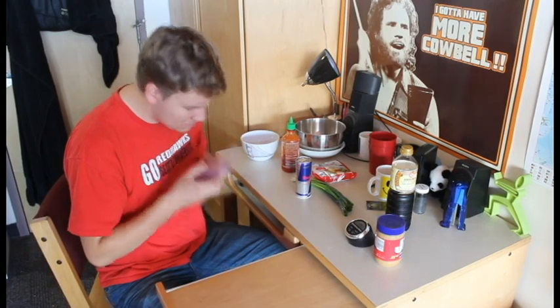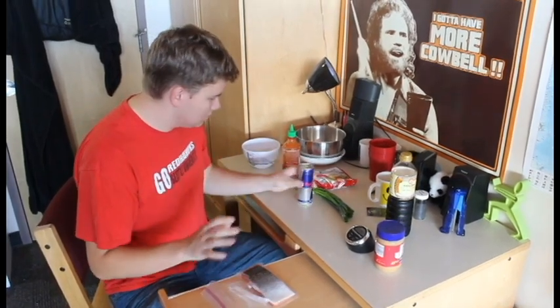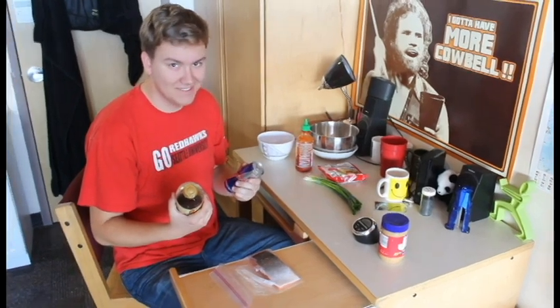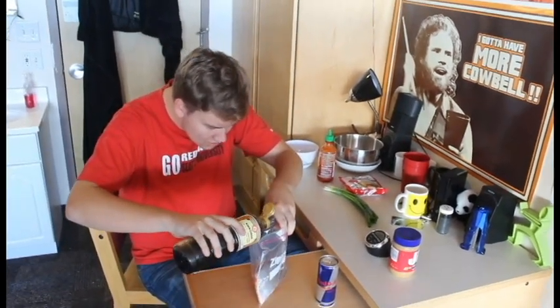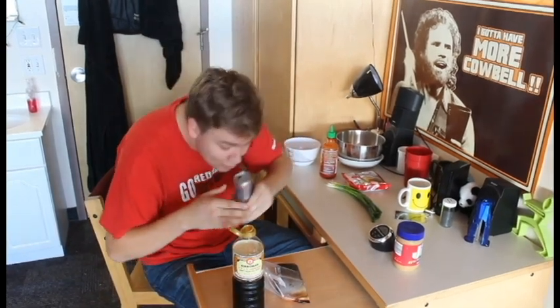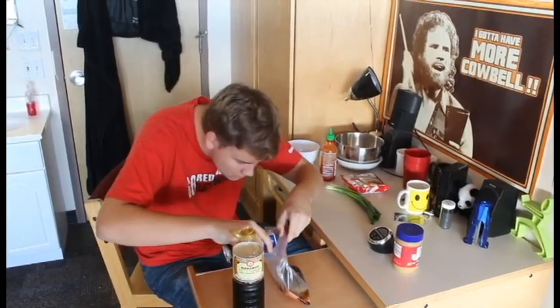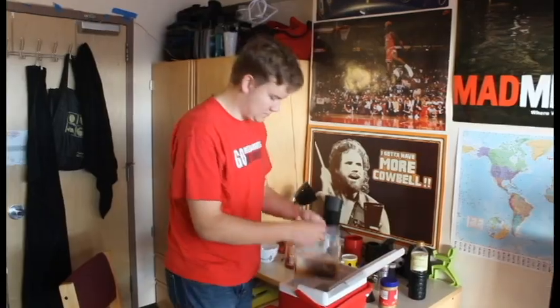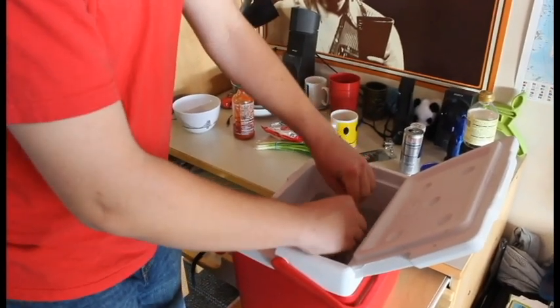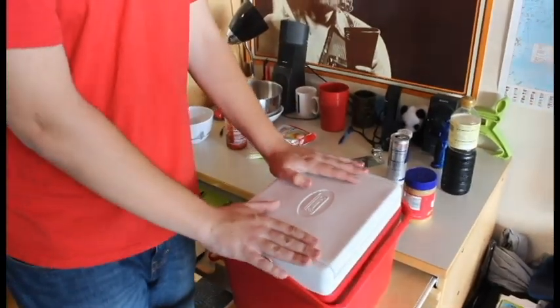I have salmon, Red Bull, soy sauce. Smells like energy. That should do it. We'll let that sit.